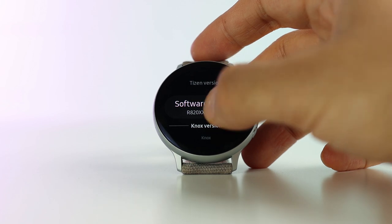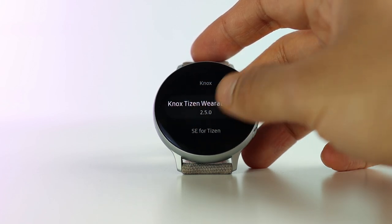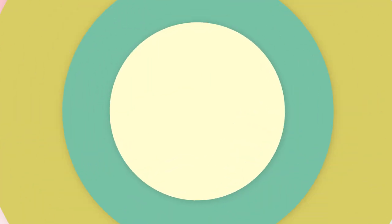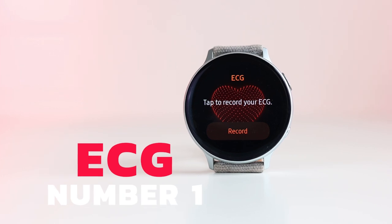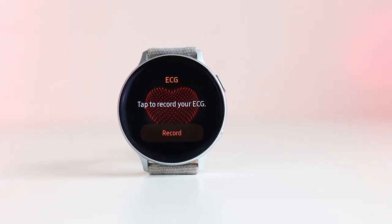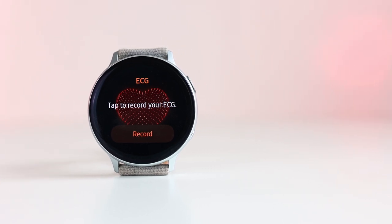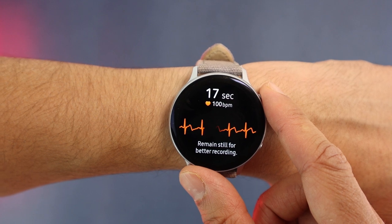This review is based in Europe, and if you live in one of the countries listed in the link below, you should be able to download this update. First up is the ECG, or electrocardiogram. Let's just stop and appreciate how a small device like this is able to record your ECG — whether it's accurate or not, this is just amazing and a great step forward.